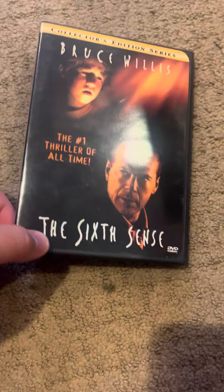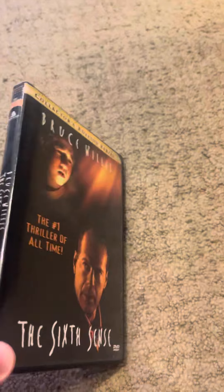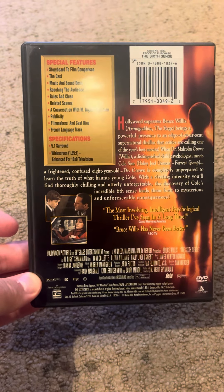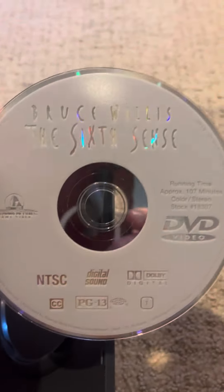It's the Collector's Edition series. Here's the cover. Here's the side. Here's the back. Here's the PG-13. Here's the slip. And here's the disc.